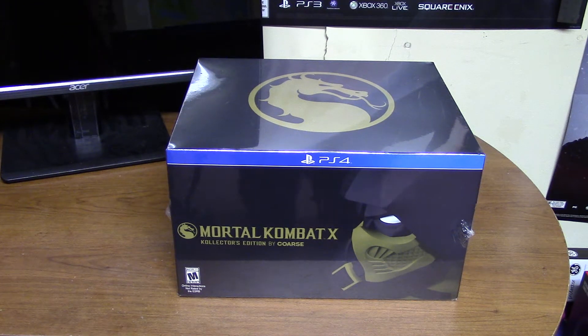Hey, what is going on guys, it's your man Chance here — Chance the AOBG — and welcome to a very special video. The day is here: Mortal Kombat X has dropped. If you guys are clicking on this video, you can see on your screen and by the title that we are doing an unboxing for this Mortal Kombat X Collector's Edition — the $150 Collector's Edition.